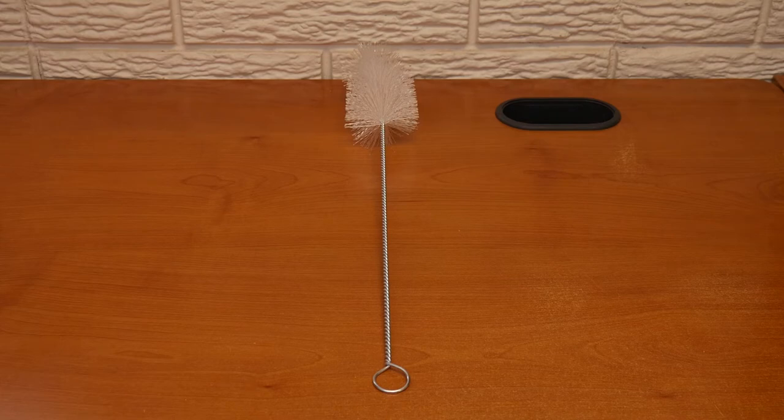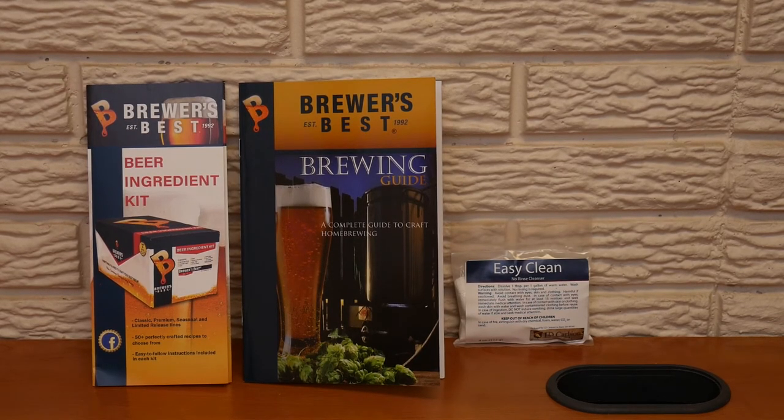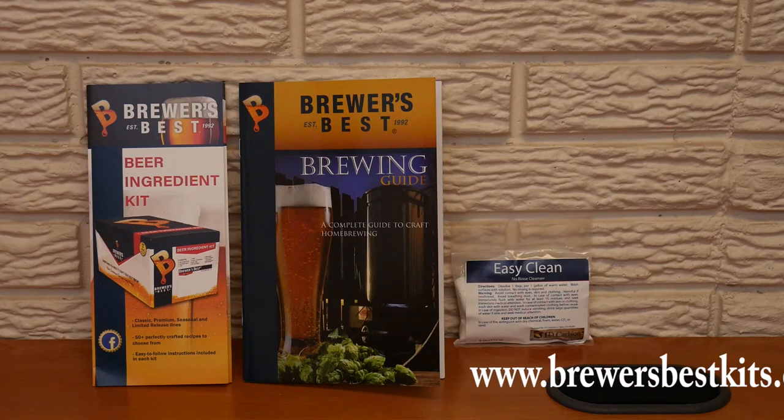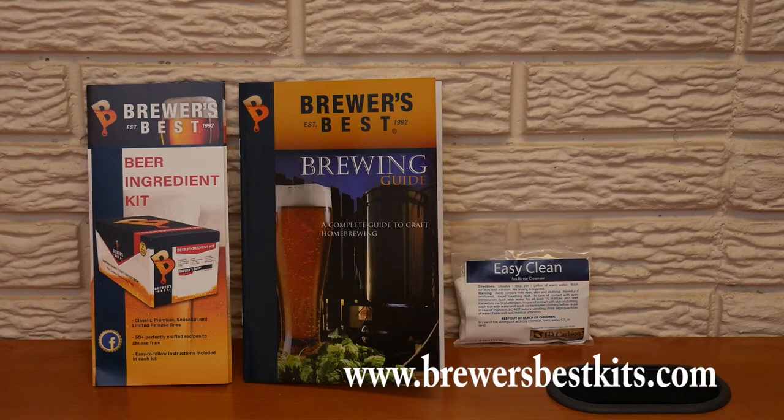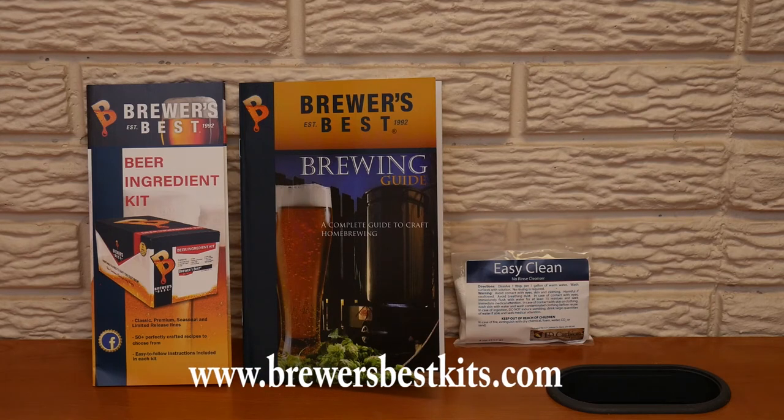Your Brewers Best Brewing Guide will give you step-by-step instructions to brewing your first batch of beer. We invite you to check us out on LD Carlson YouTube for videos on the brewing process. The Brewers Best Beer Ingredient Kit will give you a short list of kits we have available. For further listings and seasonal offerings, please go to www.brewersbestkits.com for a complete list.